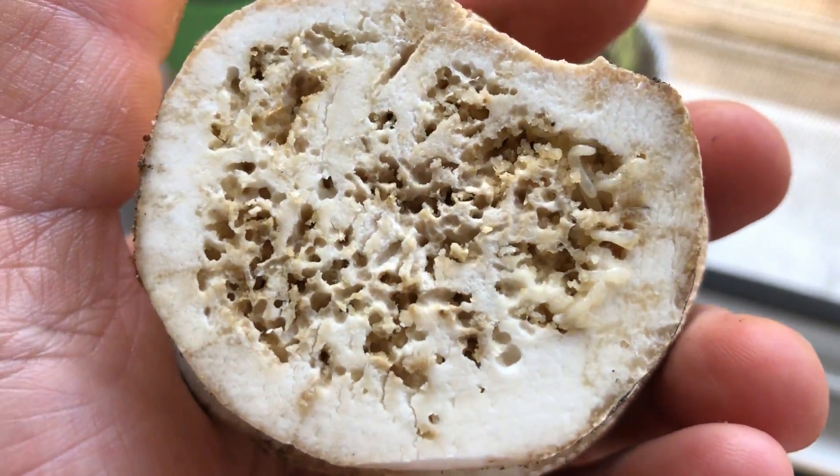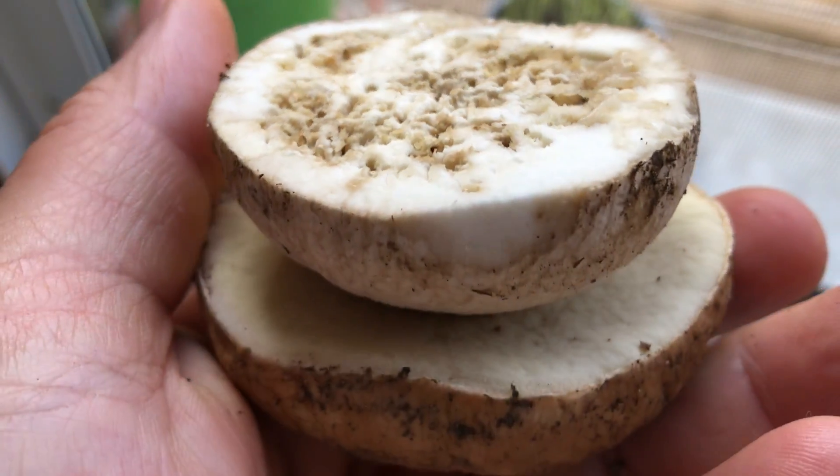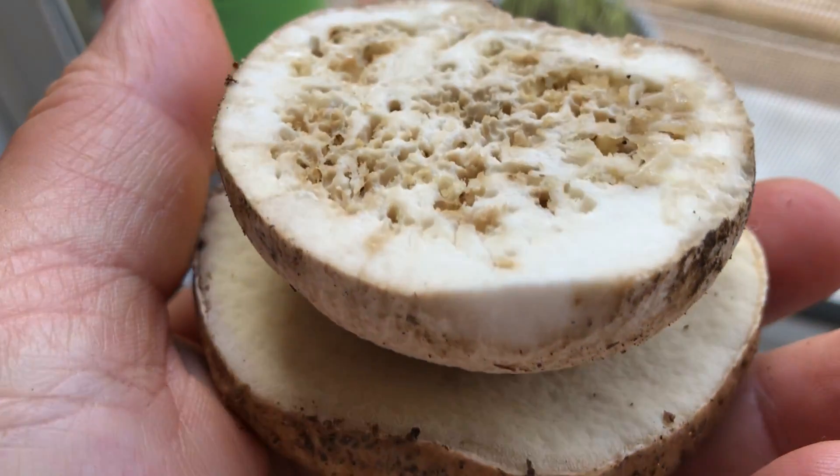Molti di voi quando vanno a funghi chiaramente gli sarà capitato di trovare anche dei funghi duri, massicci, come una pietra. Poi arrivare a casa, nel momento in cui li andiamo a pulire e li tagliamo, ci troviamo una brutta sorpresa: troviamo praticamente gli ospiti, i vermetti, quelle larvette che noi poi troviamo all'interno del gambo del fungo, e poi andando in maturazione arrivano a mangiare anche all'interno del cappello.